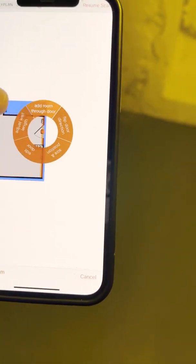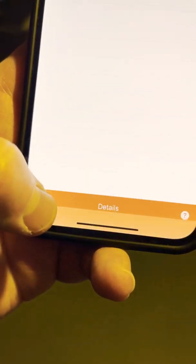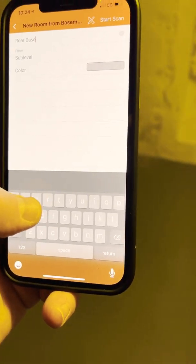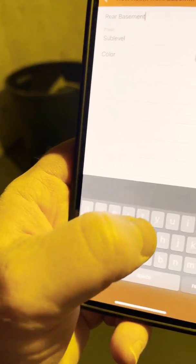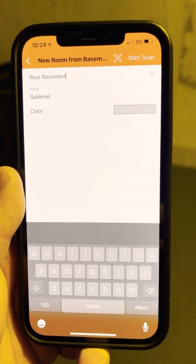We're going to hit this little doorway and it says 'Add room through door.' Go down to the bottom and hit 'New Room' — that opens up. We're going to call this 'Rear Basement.' I'm doing this with one hand so it's kind of tough. Then we're going to hit 'Start Scan' and make sure the floor is set to sub-level.